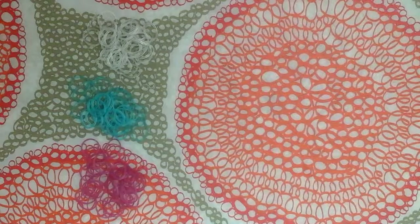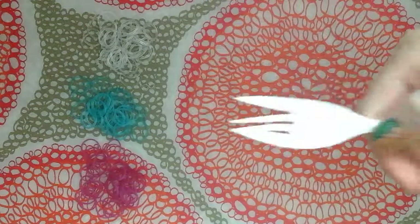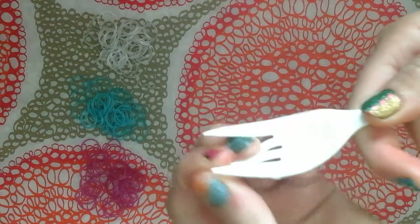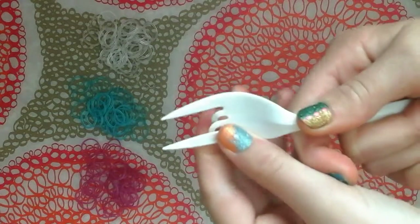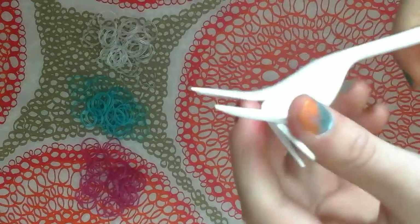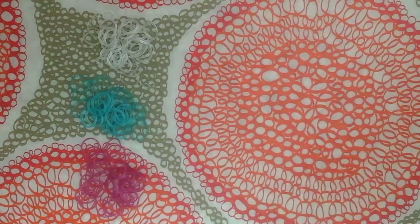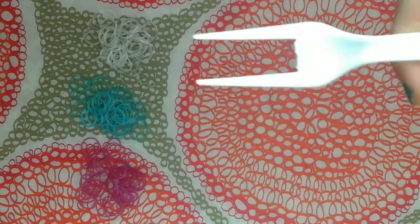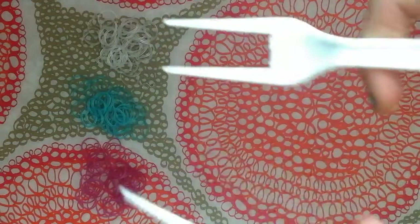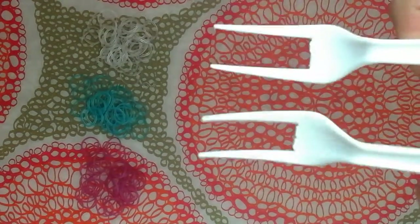First we're going to work with the plastic fork. You're going to pop out the two middle tines so it should look like this — there are only two pegs left. Here's another example: there's only two pegs.